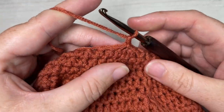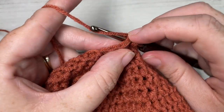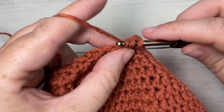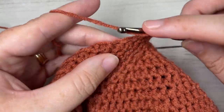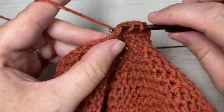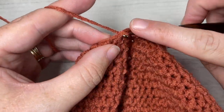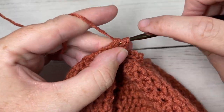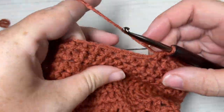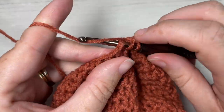Chain one. For round 22, half double crochet in each of the next two stitches, then half double crochet two stitches together. Repeat — half double crochet in each of the next two stitches, half double crochet two stitches together — all the way around, and join with a slip stitch in your first stitch.